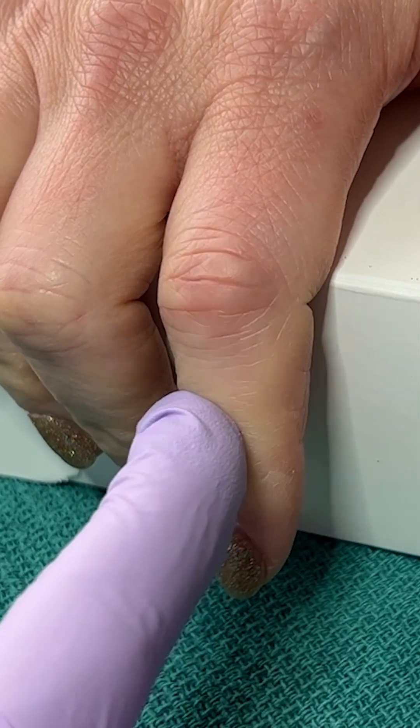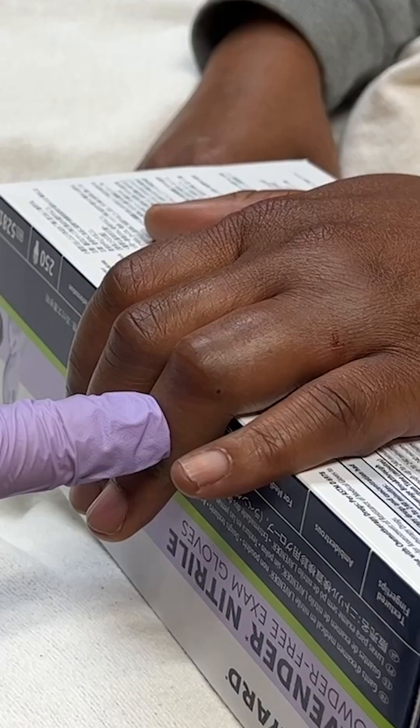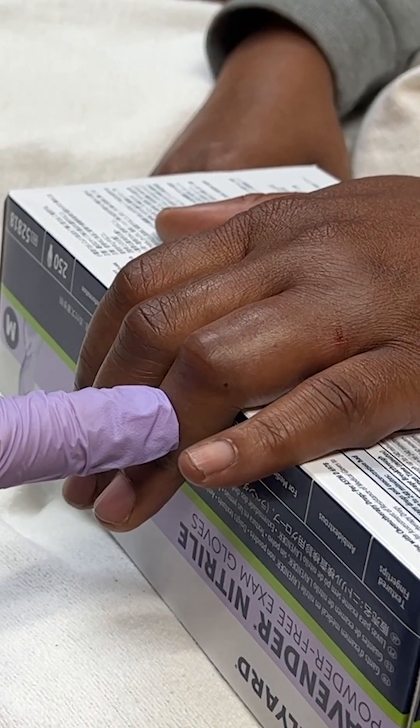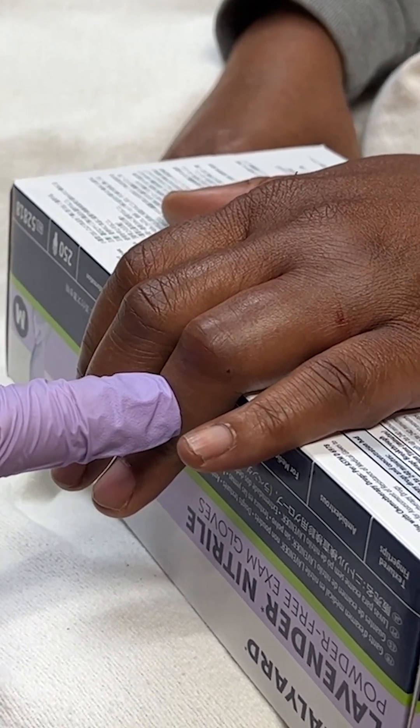If the central slip is intact, you'll feel tension as the finger is extended. In this case, there is not much tension, which is concerning for a central slip injury. So this patient needs close follow-up with a hand surgeon.